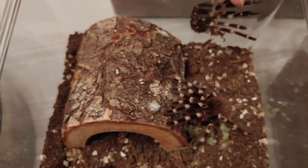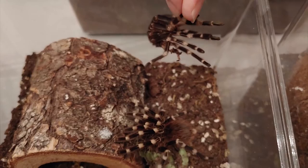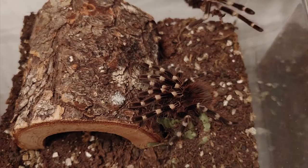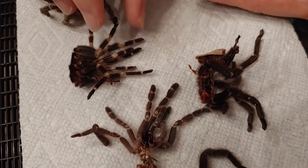You can see in the tarantula that the abdomen — the exoskeleton that covers the abdomen, or the rear part of her body, is soft and more flexible. It stretches, for example, after a tarantula eats a meal, to accommodate the food that the tarantula has eaten. So it's not hard. So when the tarantula molts, that part of its body — the old exoskeleton — just kind of shrivels up and you don't really see it.